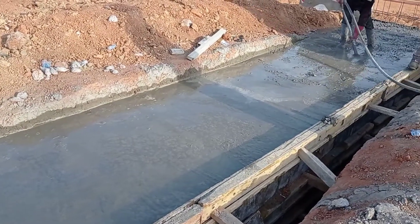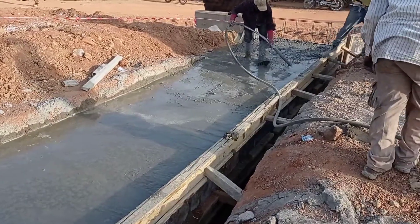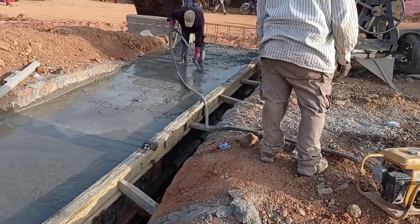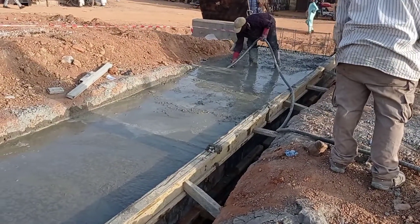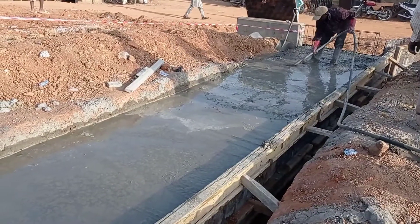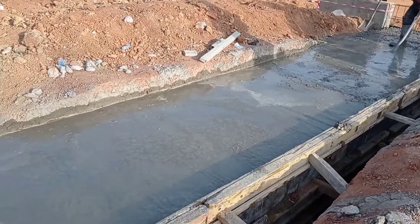As you may have seen in my previous videos, we always use a concrete vibrator. This concrete vibrator helps us to avoid honeycombing. You can see that the mason is using the concrete vibrator.